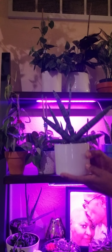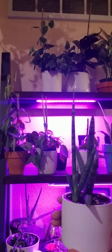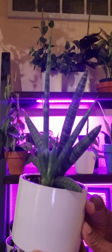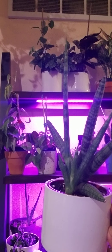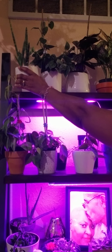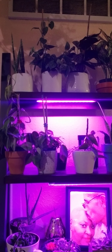I also have my aglaonema — she's pink and beautiful, she's doing really well, and she's putting off some new growth. I'll soon be able to propagate her, separate her, and then we'll have some more plants.